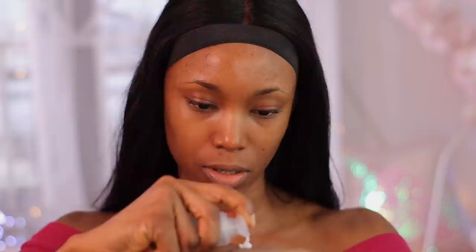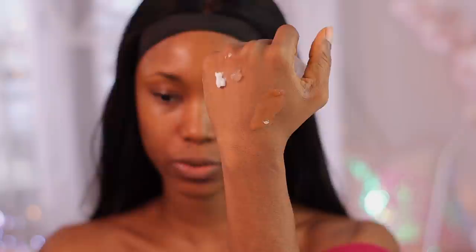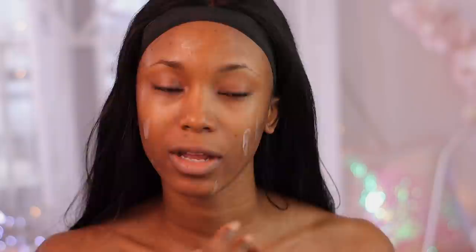Moving on, I'm going to be trying out their hydrating as well as mattifying primers. If you have dry skin, go for the hydrating one; if you have oily skin, you have the mattifying one. The hydrating one has a moisturizer-like consistency, and the mattifying one has more of a silicone-type look. Because I have dry skin, I'm going to apply the hydrating one all over and focus the mattifying one just around the T-zone area.